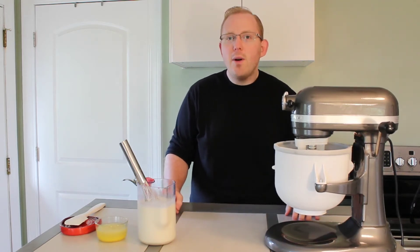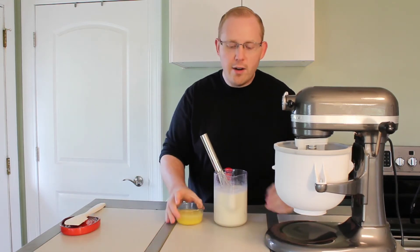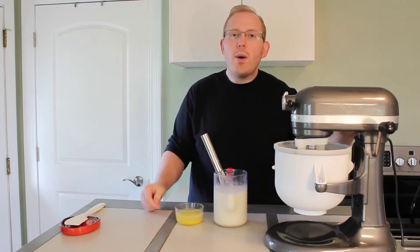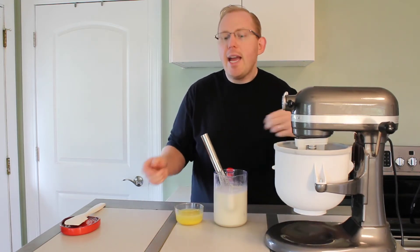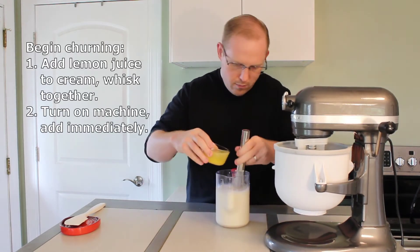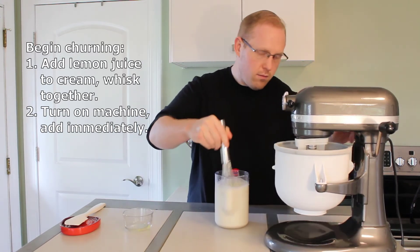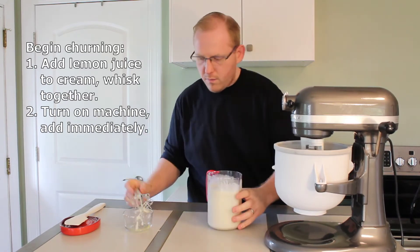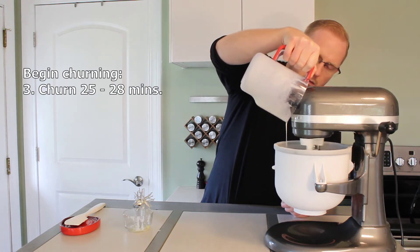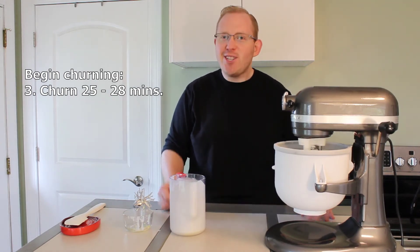Now this is the moment where we want to combine our lemon juice and our cream base together. I will start stirring slowly and gradually pour in the mixture. We will then turn on the machine immediately and put the mixture inside. We are going to churn anywhere from 25 to 28 minutes. Let's get churning.